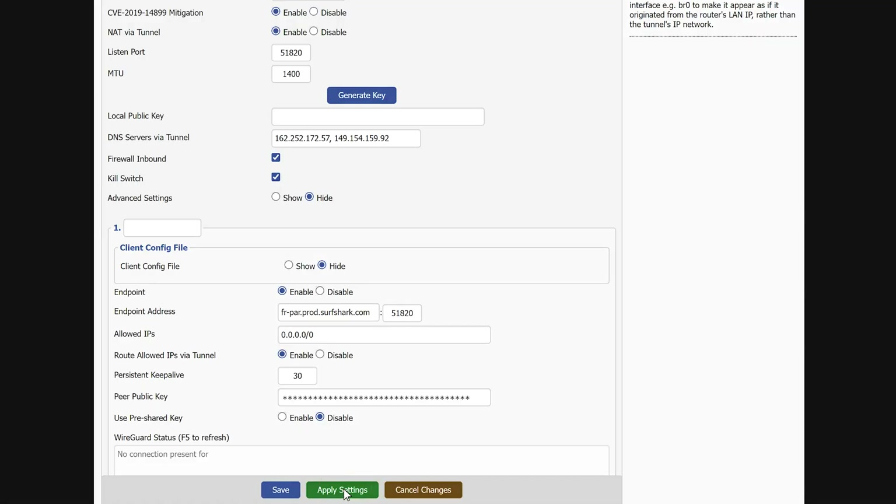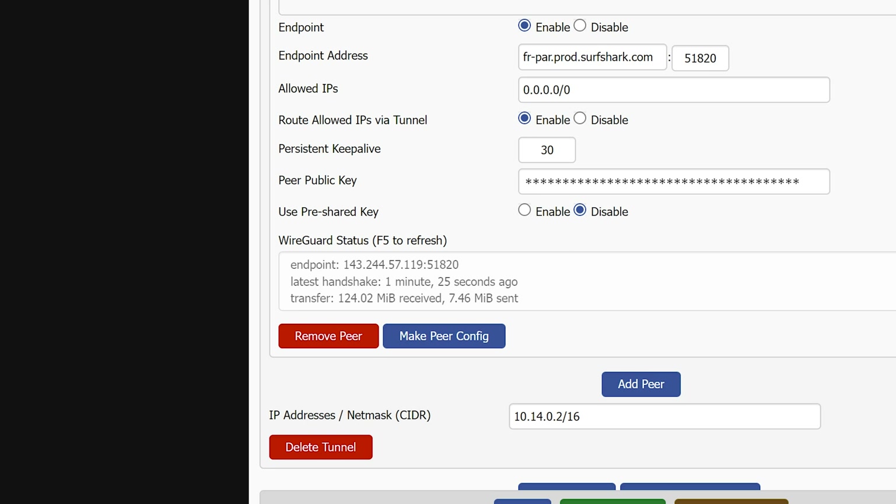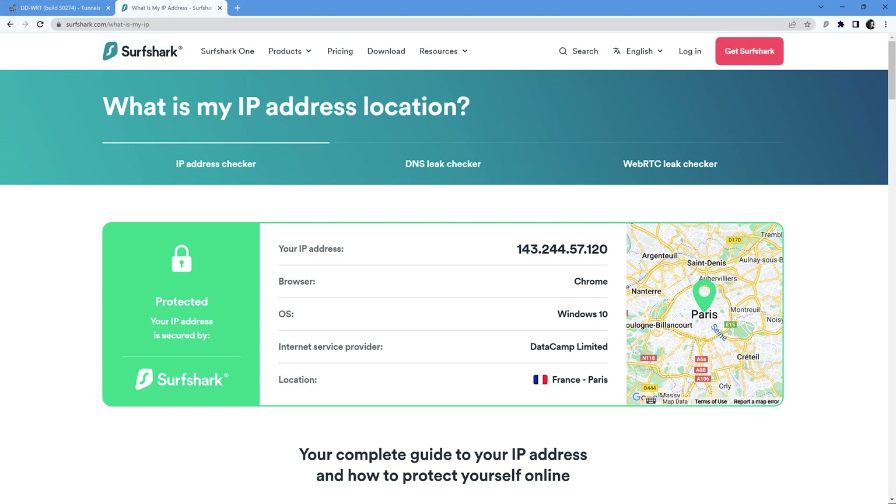And that's pretty much it. Now just click Save and then Apply Settings. The VPN should now be on. DDWRT also has a neat little window showing you if your setup is working by checking if data is being received and sent. That being said, no matter if you're connecting via app or router, I still highly encourage you to check if the VPN is working via the Surfshark website. For the third and final step, let's check that. Open your browser and go to surfshark.com/what-is-my-ip. On this page, you should see the green protected status as well as your location changed to the one you're connected to.